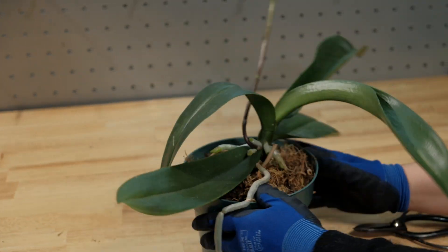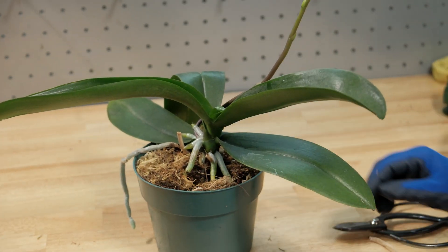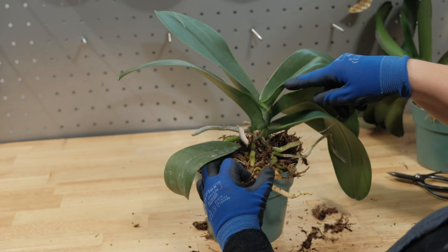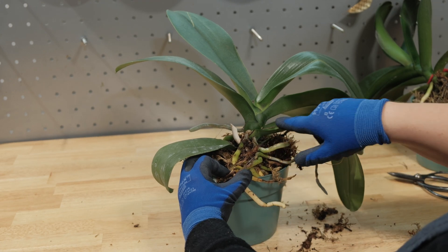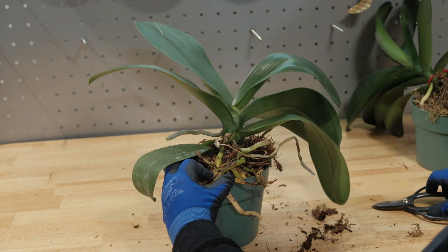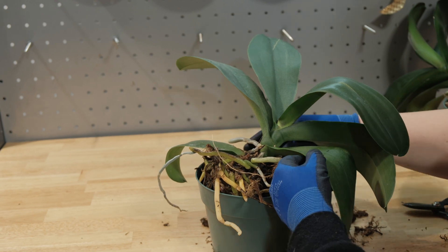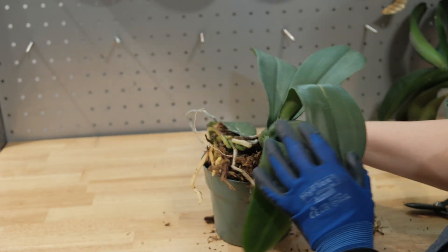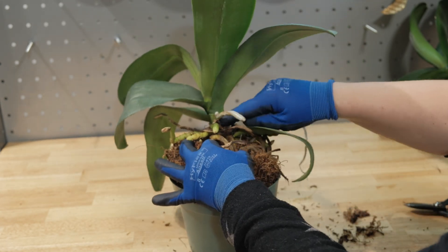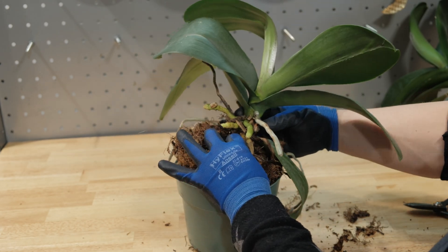Right now, I will show you how to propagate orchids by dividing healthy, overgrown monopodial stems. The first step is to choose the right plant. I'm going to choose a 3- to 4-year-old orchid with large, healthy leaves. There should be at least two or more pairs of leaves on each side, and ideally with younger leaves growing from the center. It's not recommended to use orchids with flowering spikes or during blooming, and do not try this on sick, dehydrated, or infected orchids.